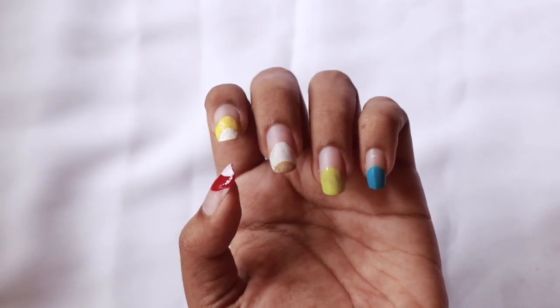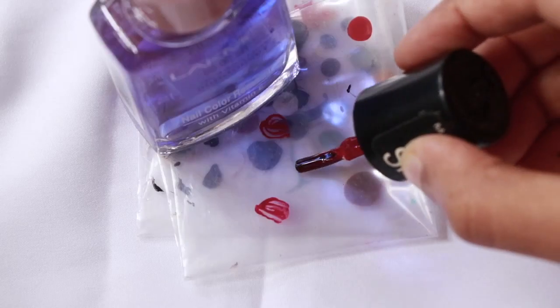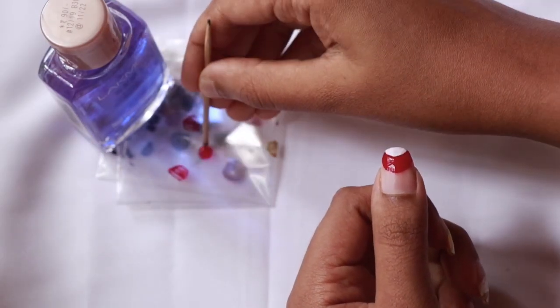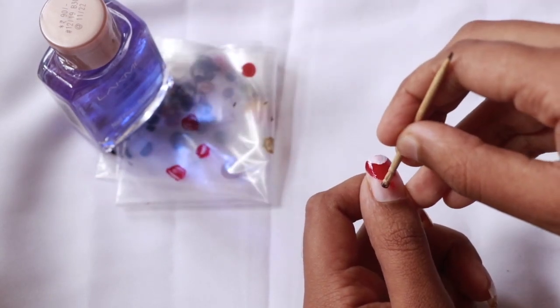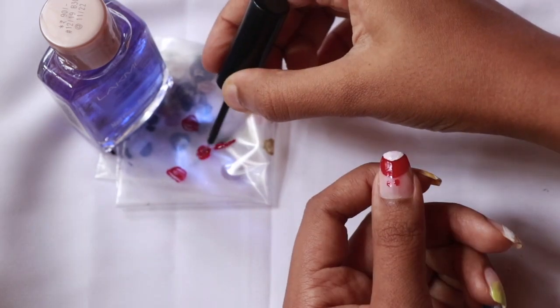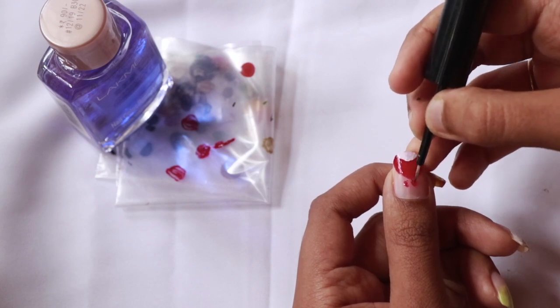Now let's talk about this in detail. I'm going to get into the palette and start with one bird's detailing. I'm going to start with the red bird. I'm going to put two dots on the toothpick side. Next, I'm going to brush it and join it. Follow the same steps for the other birds.